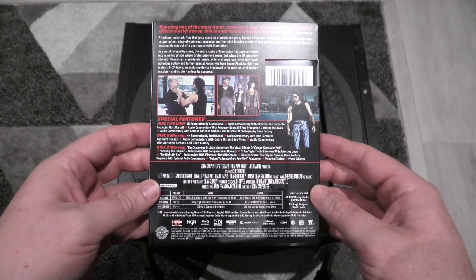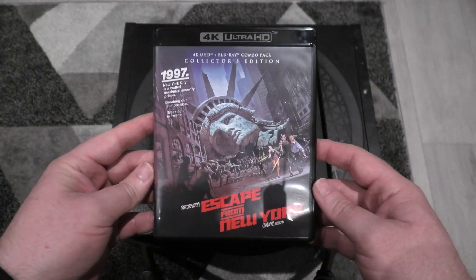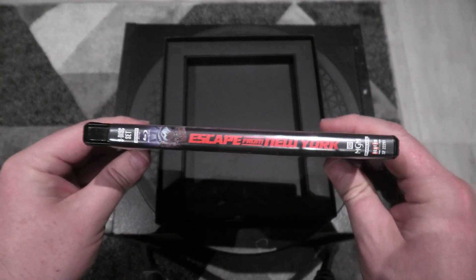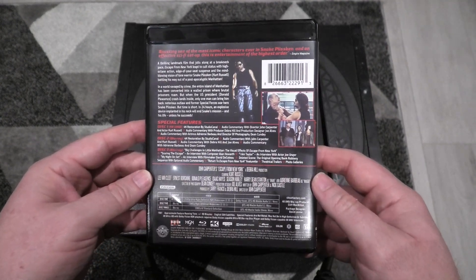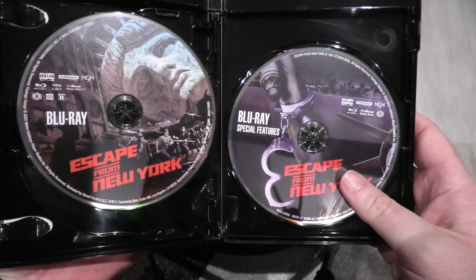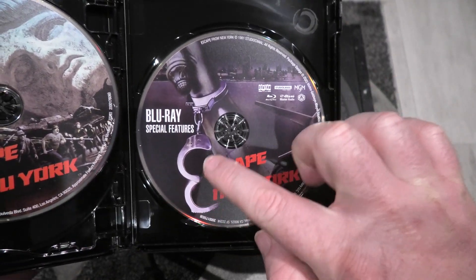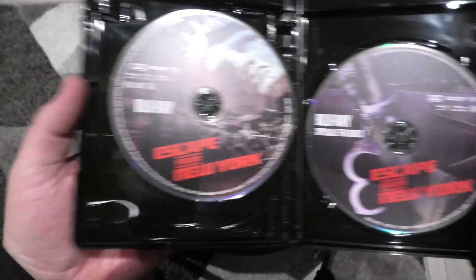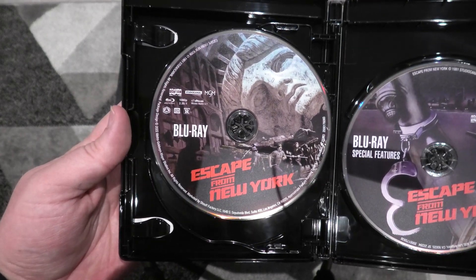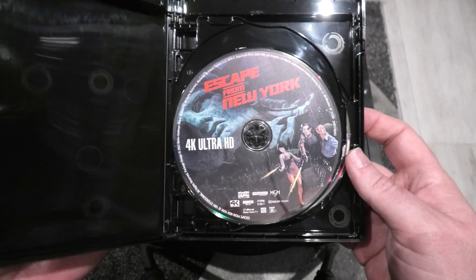Bring us right back out, then we'll take the slipcase off. It's the same artwork on the case as well. The first thing you will see inside is the Blu-ray special features disc — I love the artwork they put on the disc with the handcuffs around the Statue of Liberty, that's pretty cool, never seen that before. Then that is your 4K disc. So that is everything you get in this.